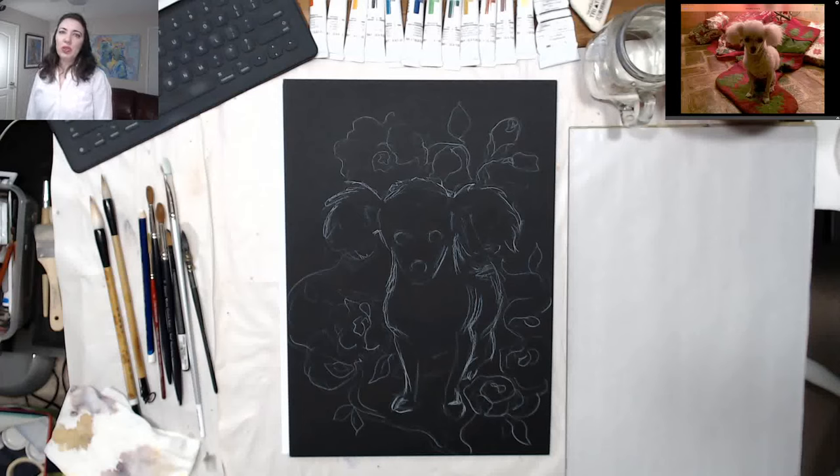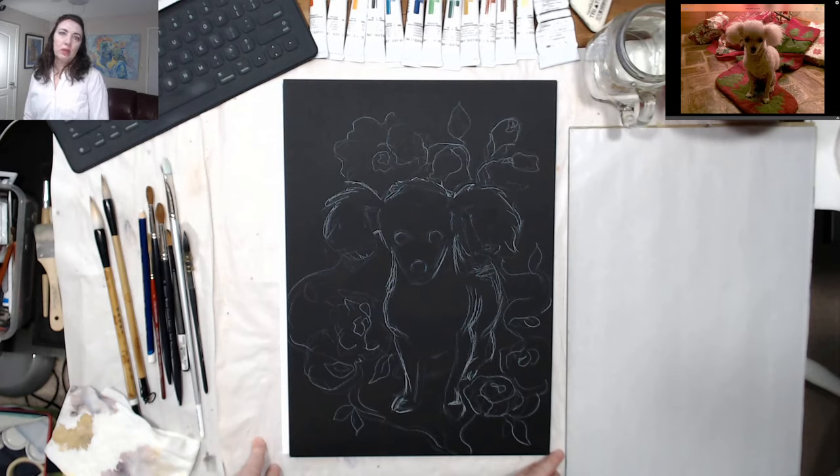Good morning everyone! Welcome to TamiRap Studio. Today we're doing our regular live stream. I will be painting a cute fluffy dog that you can see on your screen. Not a super great photo, but I'll have to use my imagination to improve it.